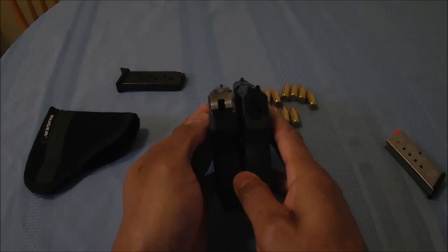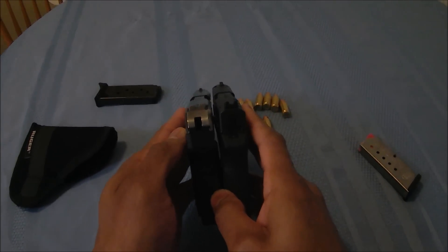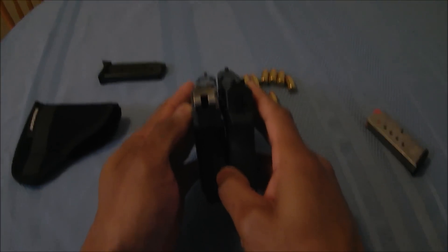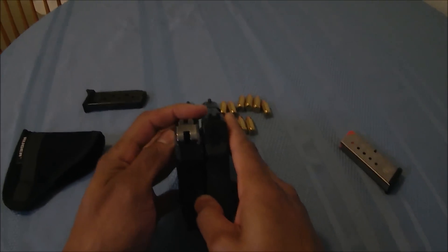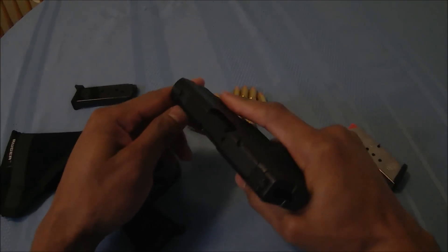The LCP-2 is a bit thicker than the Bodyguard, but the M&P Bodyguard does have actual sights that are not milled into the slide, so they are replaceable. That is an option for you as well.